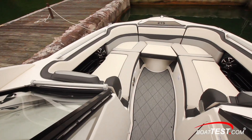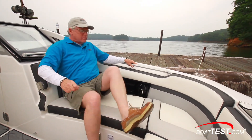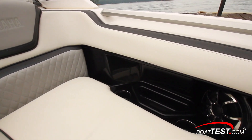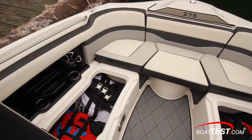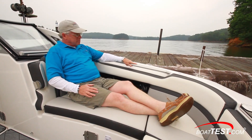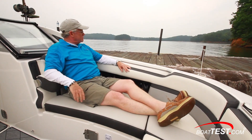Beginning in the bow, the spacious lounge seats are extra long due to the forward quarter cushions, leaving plenty of room to stretch out. Each lounge seat has a cubby for a smartphone, a WetSounds Revo 6 stereo speaker, USB ports, and two cup holders. The seat cushions hinge aft and lift up revealing storage. Each seat includes a grab handle and two armrests, one that flips down into position, not up, requiring a release from a pinch point underneath.